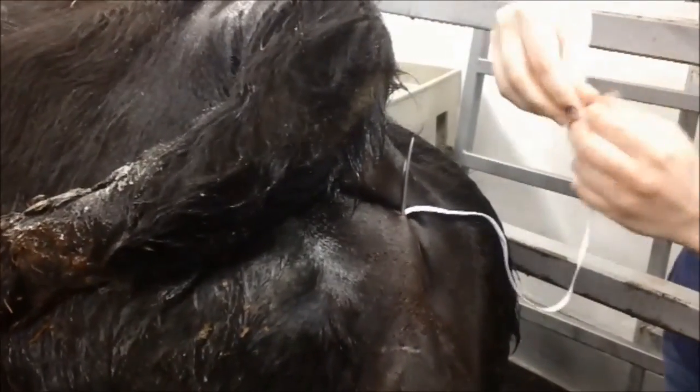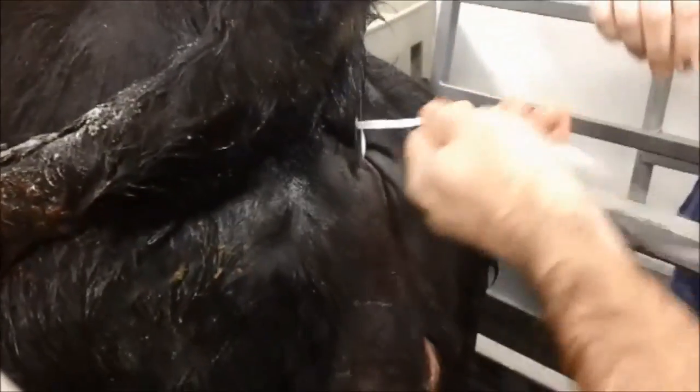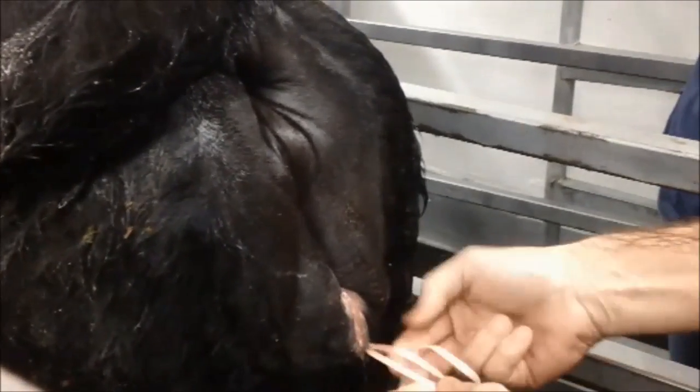Go ahead and thread that through. Pull that through like that. And then basically we're just going to tie a knot there so that prevents that uterus from coming back out the same hole. We want it big enough, obviously, so she can pee.